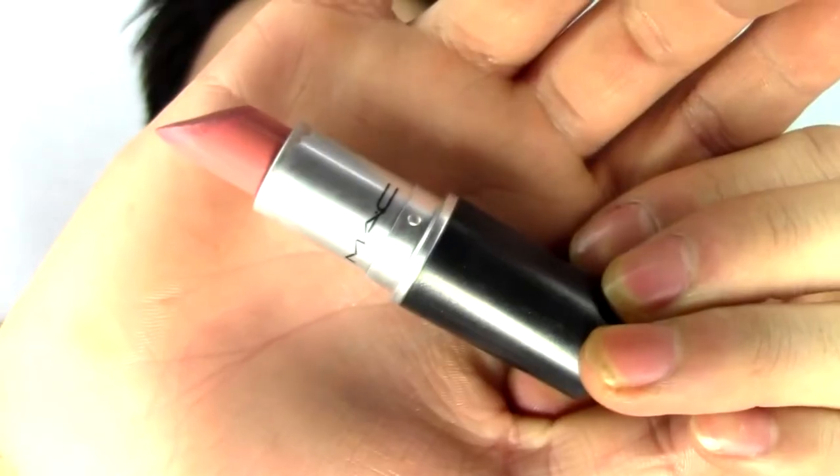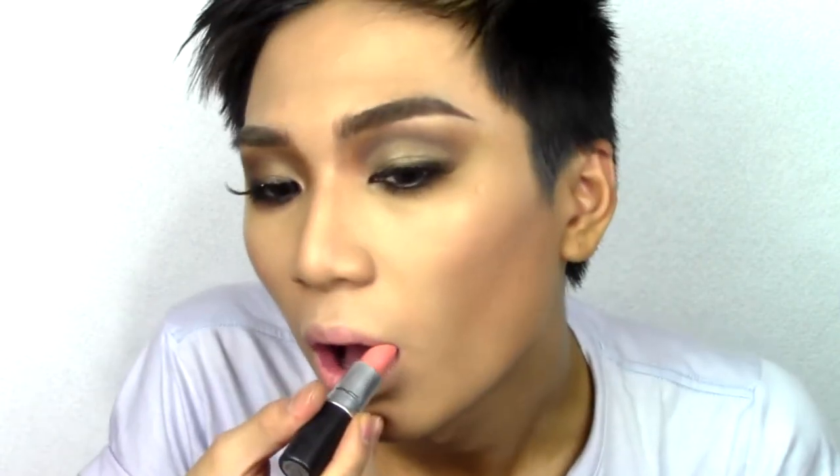Going back in with foundation, I'm just going to be neating out my lips. I then line my lips with Rimmel Exaggerate in Addiction, and fill in the lips with MAC Lipstick in Pure Zen, then highlighting the cupid's bow with Sin Eyeshadow.